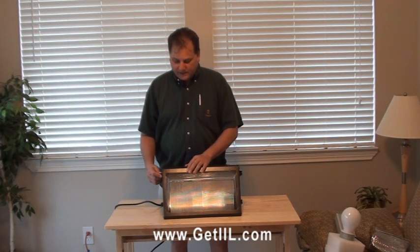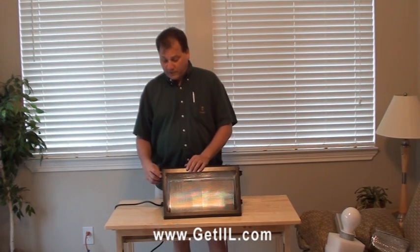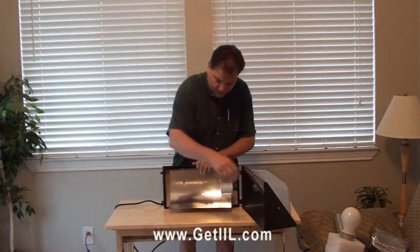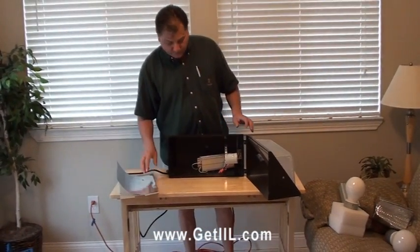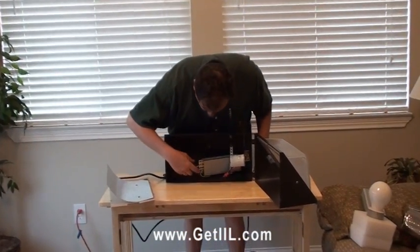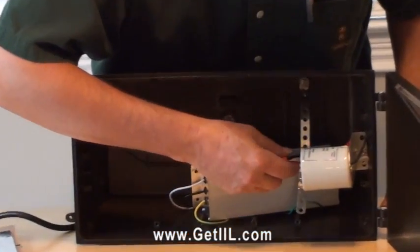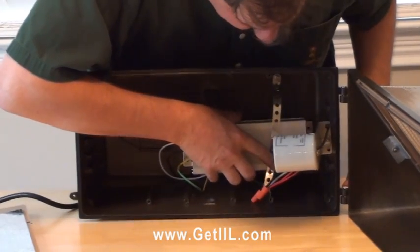This is a 175 watt standard wall pack. In the interest of time, I went ahead and disassembled it — took off a couple of screws as well as the screws that go to the reflector. It's a very simple process. You have three wires coming from one side of the ballast, and two wires go to the mobile base. Simply secure it with a strap, put it in place, and secure it down.